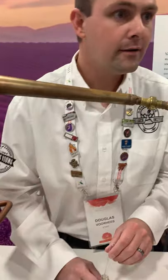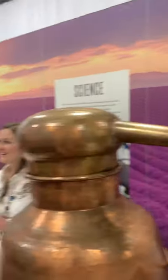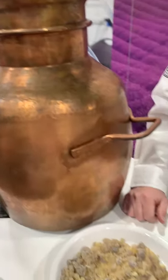What happens to the water? In our case, we're just cycling it back through. At the actual farm, I'm not sure what they do with the water.